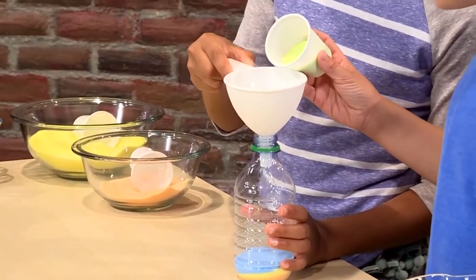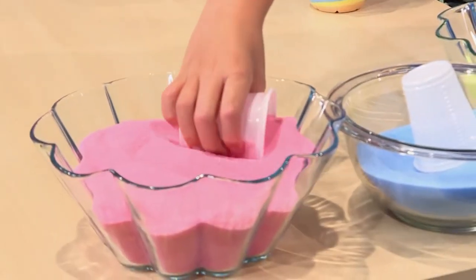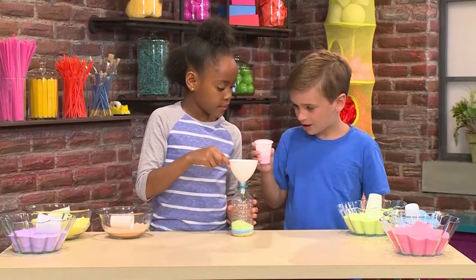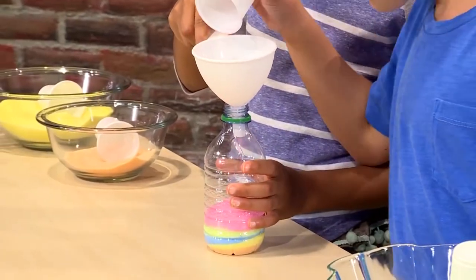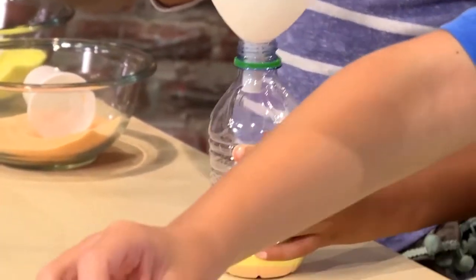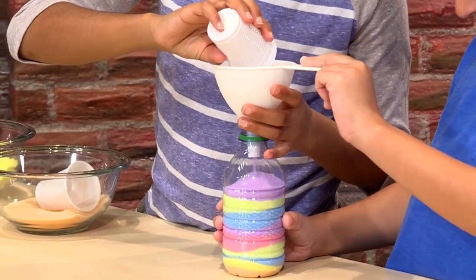Now I'm going to put some green in. Last but not least, some pink. I'll fill about half a cup of it. I'm adding a little bit more so it looks better. Now I'm going to tilt it to make it even. You just keep on layering the colors you want, and then at the end you'll have a colorful sand masterpiece.